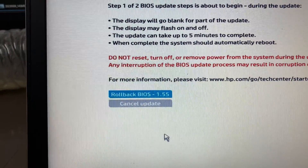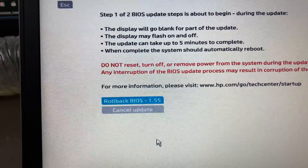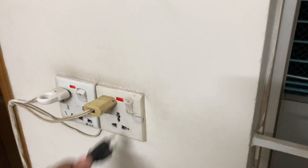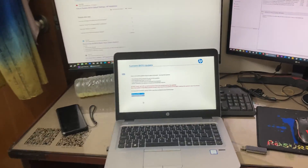Yes, this is the option: rollback BIOS to version 1.55. At present I am at 1.57. Before starting this process I need to connect the power supply — without an AC power supply the BIOS downgrade process will not work. So I am connecting it now.